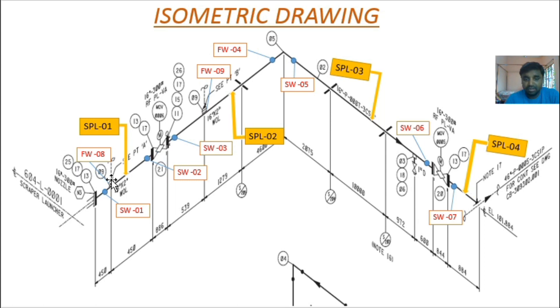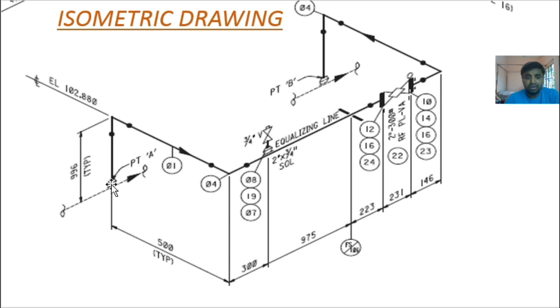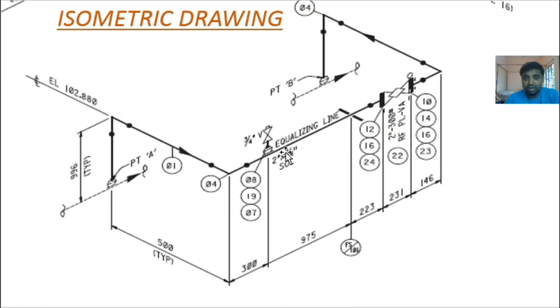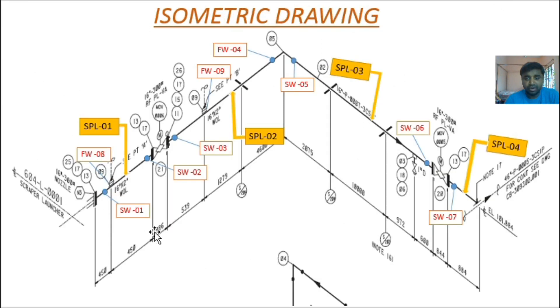You can see here the next line — this is a weld, this is one shop weld, this is the olet outlet. Continuing along the line again there is an olet, then a plug valve and a wagon wheel. Here is the elbow on the 16 inch line. You can see point A and point B — from the old outlet to here is point A and point B, so this is called an equalizing line.